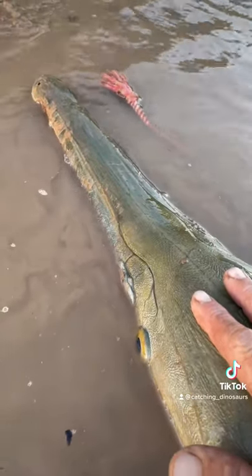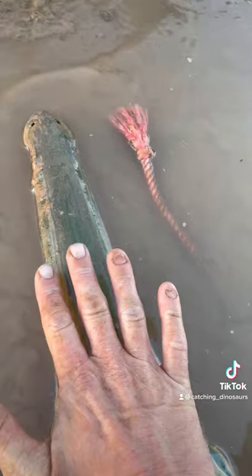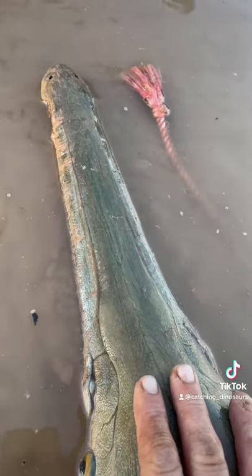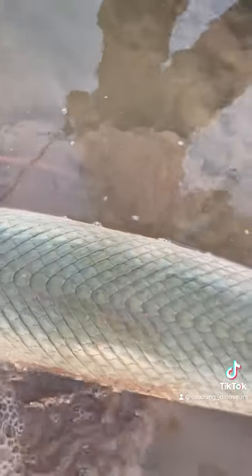Lately I've been showing y'all hybrid gars — here's another one. A lot of people keep saying they're alligator gar, but if it was alligator gar, my hand wouldn't fit over the entire mouth. This is super skinny — way wider than a long nose gar, way skinnier than an alligator gar. They have some huge muscles right here in their head, unlike long nose gar.